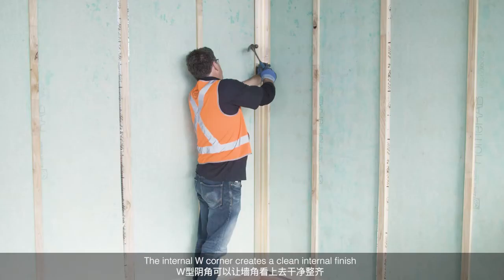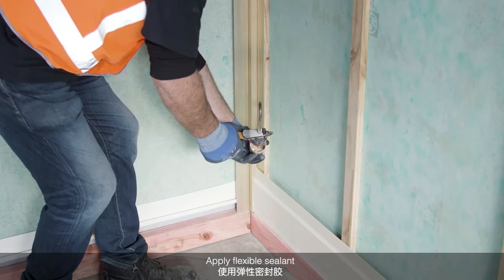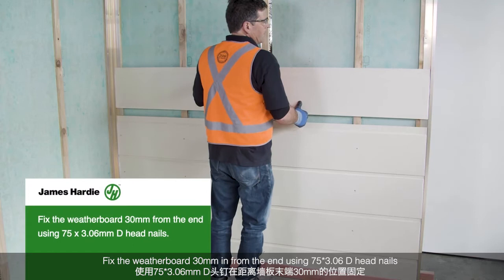Internal W Corner. The internal W corner creates a clean internal finish. Fix the internal corner to the cavity batten through the stud. Fix at 400mm centres using round head nails. Apply flexible sealant. Fix the weatherboard 30mm from the end using D-head nails.